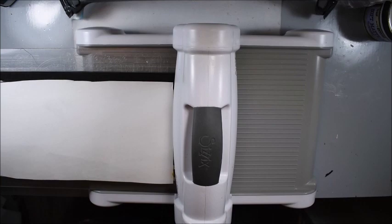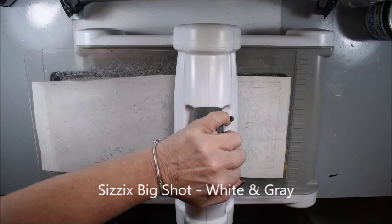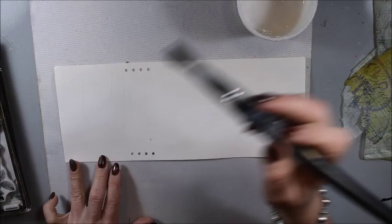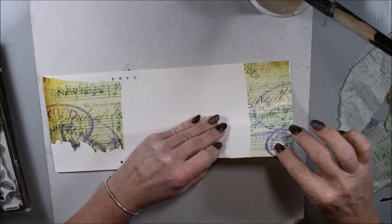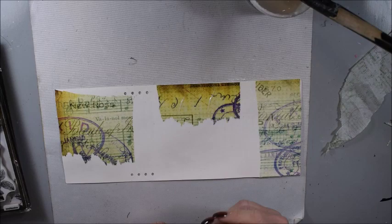When it's dry, I will use my die in my die cutting machine. I am using the Sizzix Big Shot and it's perfect for this size of dies. You see me here having the exact size right now, and I'm doing the inside of that. So here you have the exact size of the journal — it's a smaller, pocket size. I really enjoy it; I think it could be perfect for traveling, journaling, or taking notes.